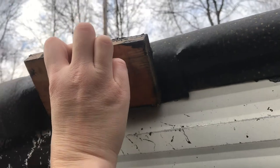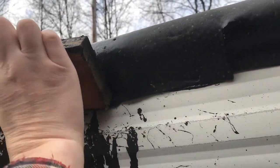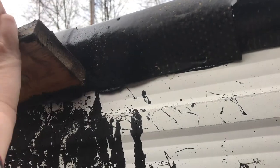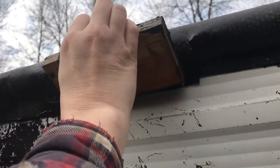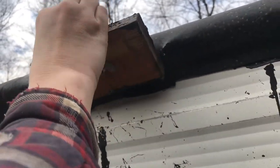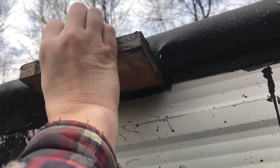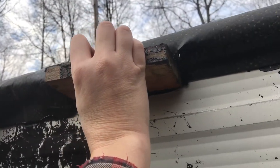You can see it goop over here. Press it down firmly — make sure you don't get it on your hands. You can see how it's coming out down here. Get that seam nicely, press hard. We don't want any water getting in.